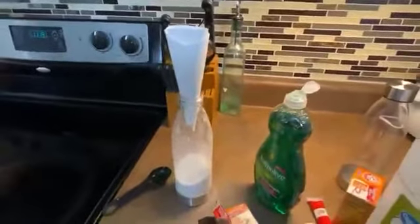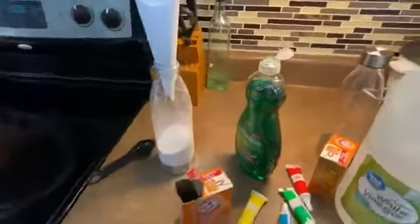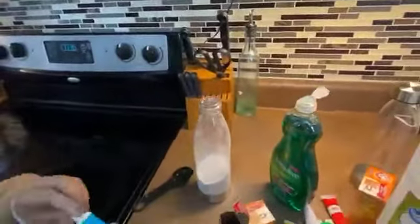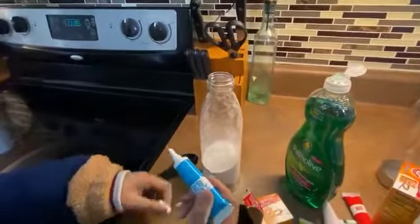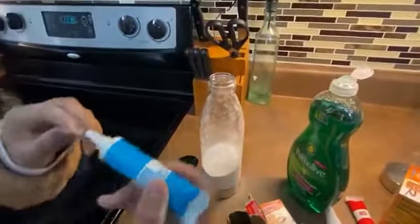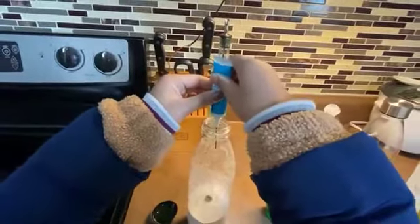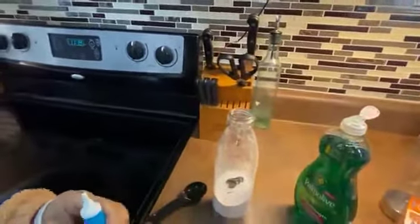The last thing we're going to put in there is our food coloring. What color do you want this one to be? I want blue! The more food coloring you put in, the darker it will be. I think that's good.